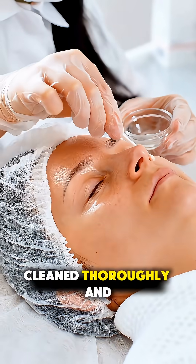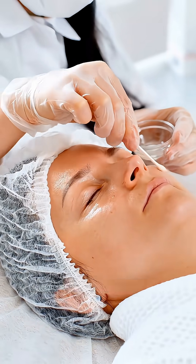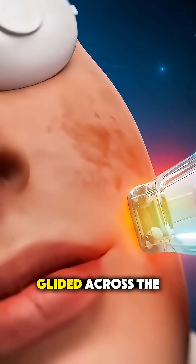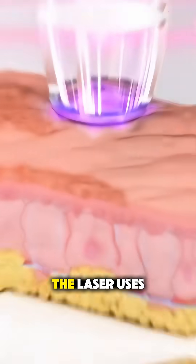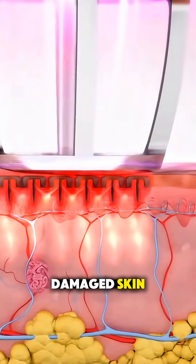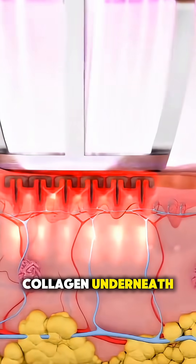Then your skin is cleaned thoroughly and a numbing cream is applied. Once you're numb, protective eye shields go on and the CO2 laser handpiece is glided across the treatment area. The laser uses controlled pulses of light to remove extremely thin layers of damaged skin while stimulating new collagen underneath.